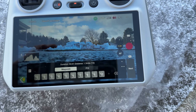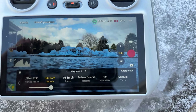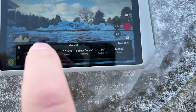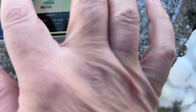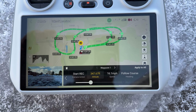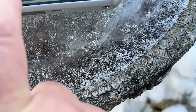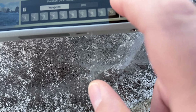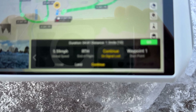So here's my DJI RC, and I just want to check the settings. Everything is 347 feet. Here's my path that's going to fly, and I just want to go in here and check that I have continue on signal loss.